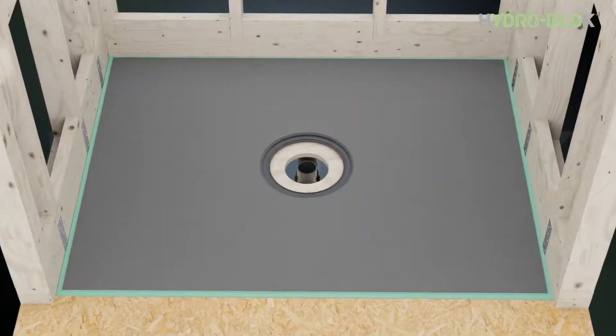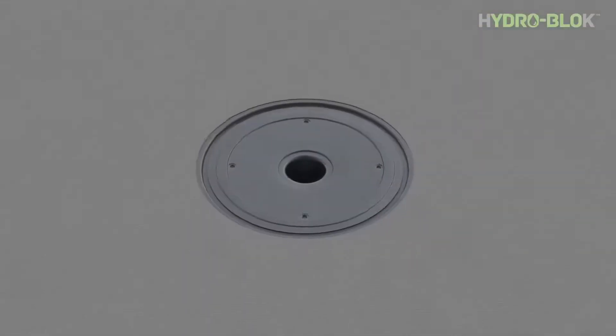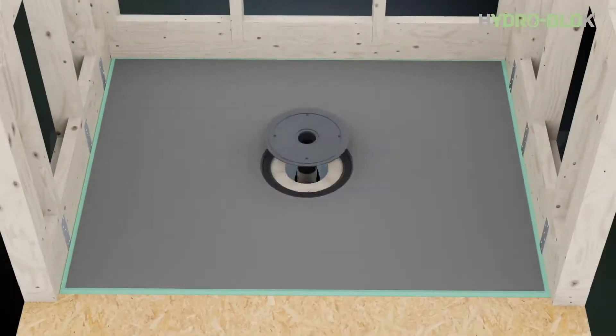Now dry fit the pan in place. Remove the ball seal from inside the drain hub. Dry fit the drain hub to ensure proper pipe alignment. The drain hub allows a quarter of an inch lateral adjustment in all directions. Remove the drain hub and shower pan.